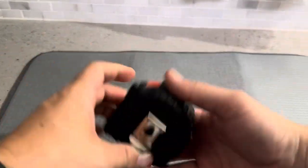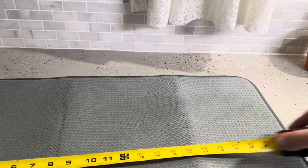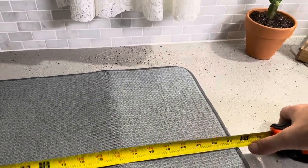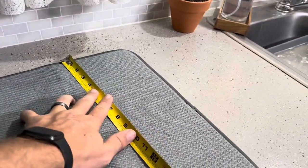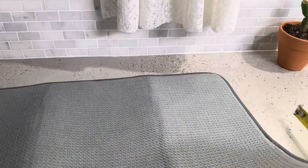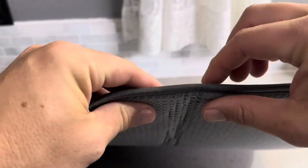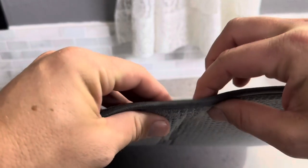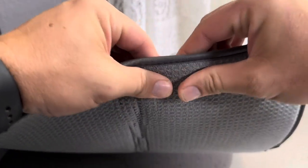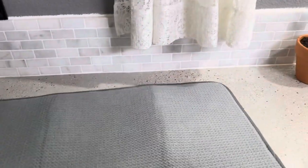Let me go ahead and grab a tape measure to get you the exact measurements. The width is going to be about 24 inches — a little shy, so about 23 and three quarters. From top to bottom it's going to be about 17 inches. And the thickness is relatively cushioned, so it's going to be roughly an eighth to a quarter of an inch thick. You can see I can push in on it just to show you how cushioned it is.